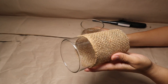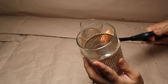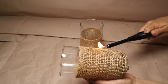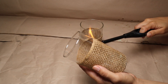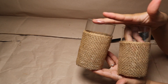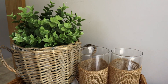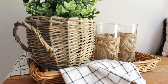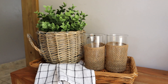Once I'm done with both cups — you can make a set of two, four, six, whatever you want — I'm going to use fire on the burlap fabric. This gives the fabric a better texture and a more high-end look. Once that's done, the project is finished! It's so easy and fun, perfect for summer. You can use these as decor for your kitchen or a bar station — they look beautiful with that touch of texture.